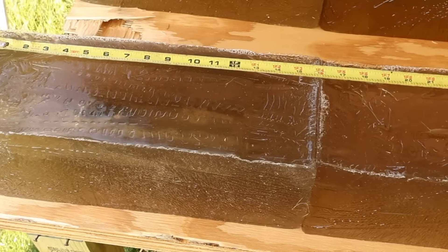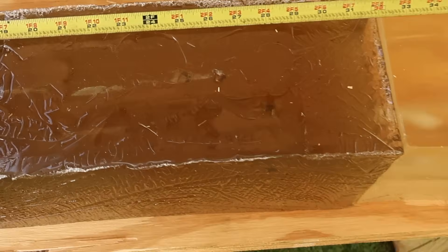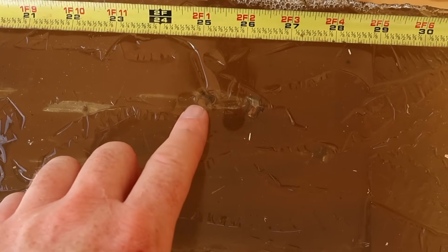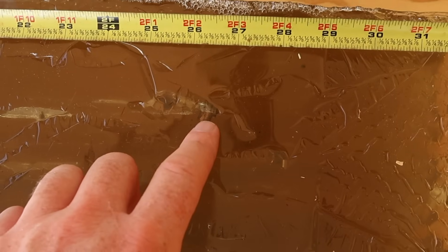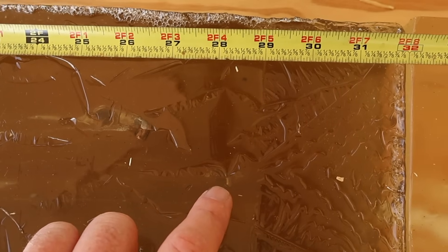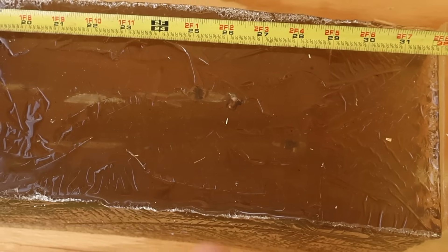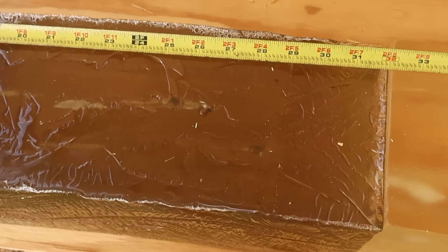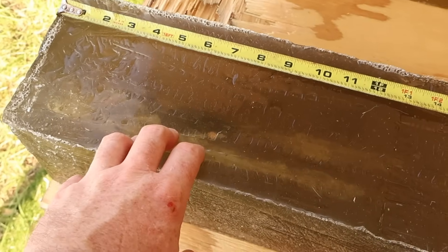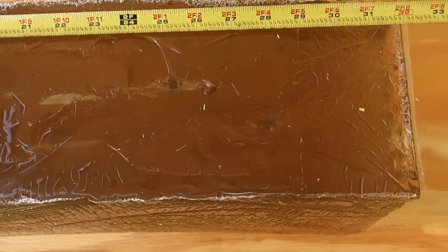We are down here at the blocks after shooting those Norma Tip Strike 170 grainers out of the .308 Winchester. As you can see, we did capture all three bullets. We've got one at 25 inches, one at about 26 and a half inches, and then the other one is right there kissing 28 and a half inches. These actually penetrated quite a bit deeper than I thought they would. They slung this front block around a lot, but I didn't think they would maintain and penetrate as deep as they did.